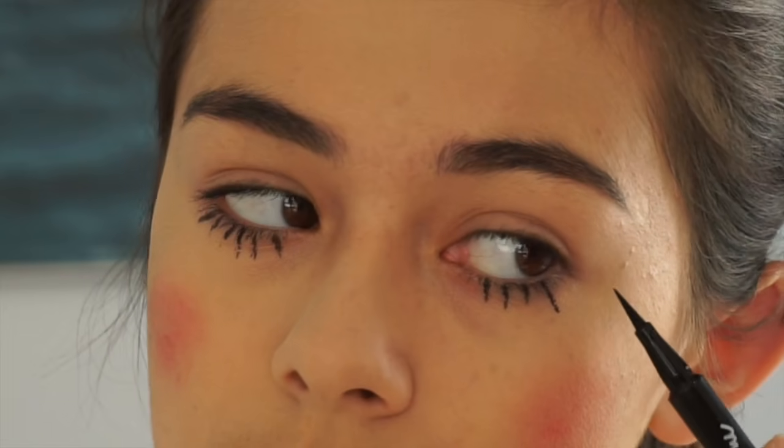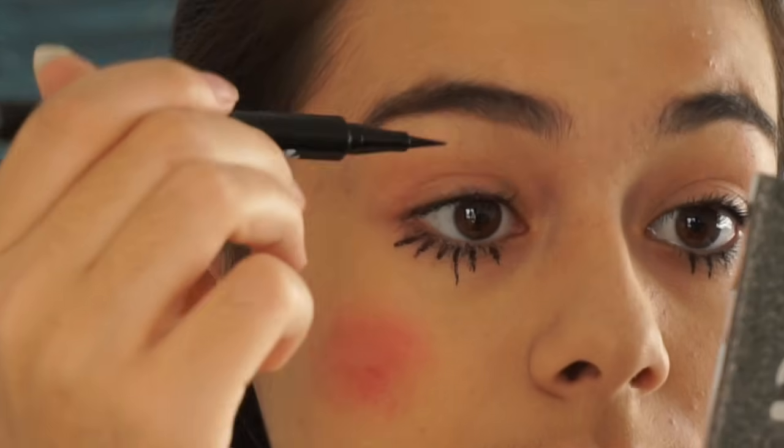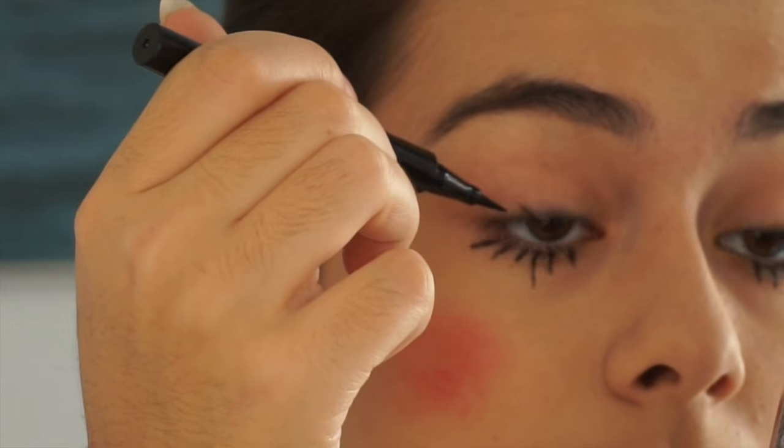Now I'm going in with my eyeliner and just drawing on some extra eyelashes for myself, just to make my eyes look a little bit big and creepy. And there you go, that is it — the doll look complete.